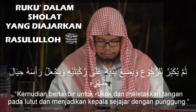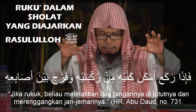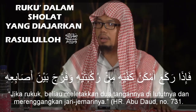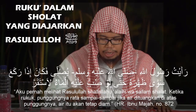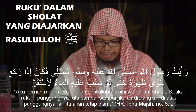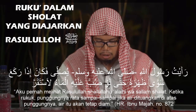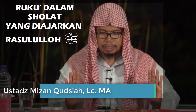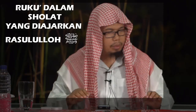Dilutut dengan direnggangkan jari-jarinya. Punggungnya diluruskan, diratakan, sebagaimana dalam sabda Nabi SAW dalam hadith beliau. Nabi kalau ruku mengangkat kedua tangan sejajar dengan pundaknya.